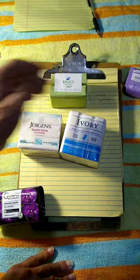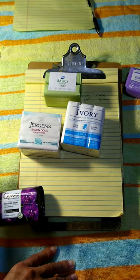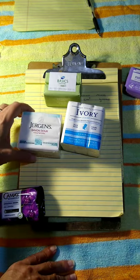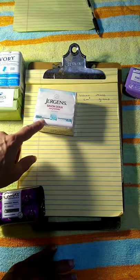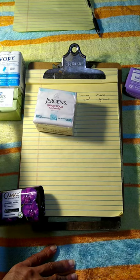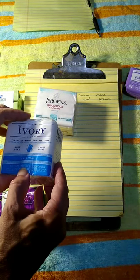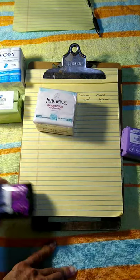Some soaps I know are rectangular: Dial Basic, Juergens — also rectangular — Ivory is nice and rectangular, and this Pure Castile bar soap is rectangular although it feels a little hard and may be difficult to cut. The Juergens is 85 grams, the Dial Basic each bar is 90.7, Ivory each bar is 90 grams, and the Pure Castile bar is 140 grams.